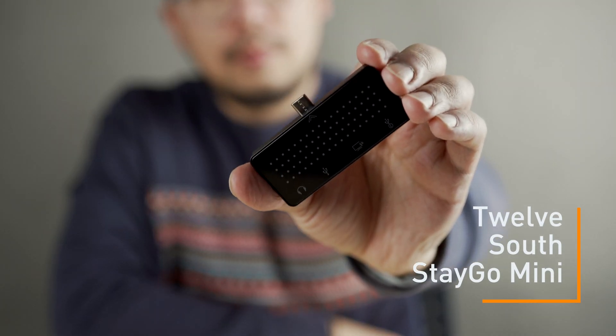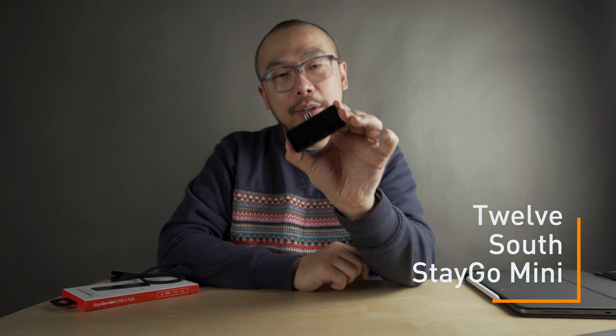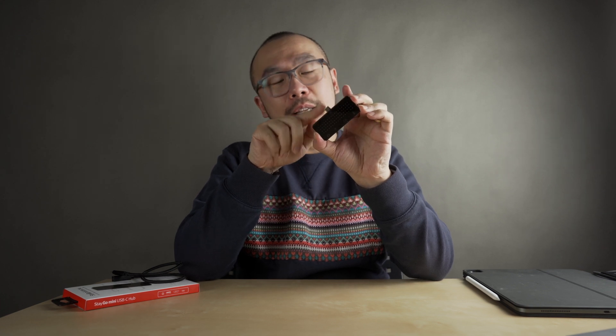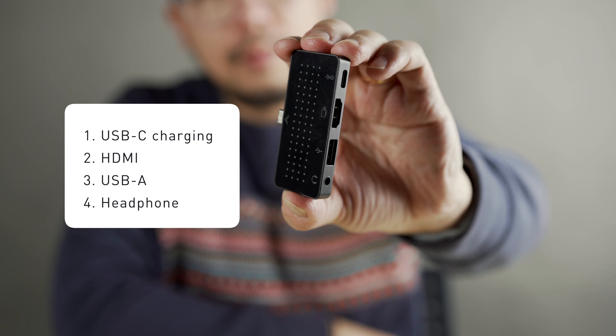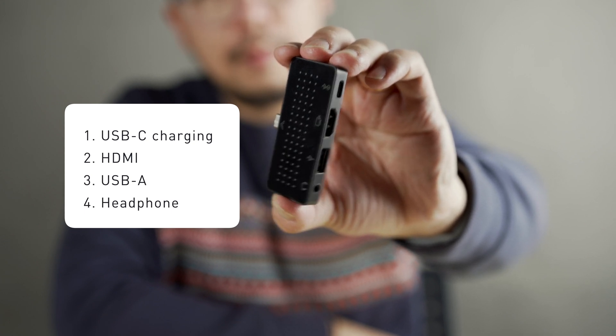With that, the people at 12 South saw this great opportunity and released the Stego Mini USB-C hub. The Stego Mini is this tiny USB-C hub. It's made from aluminium, has a really nice satin finish on one side and a glossy pattern on the other side. On the Stego Mini, there is a headphone jack, a USB-A port, HDMI, and a USB-C pass-through port for charging.